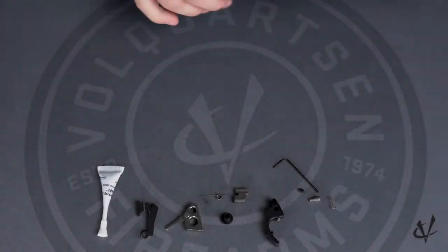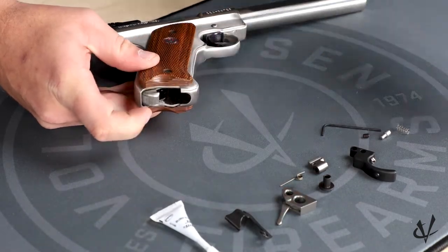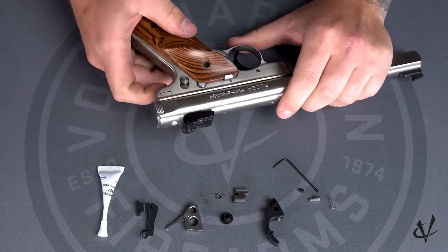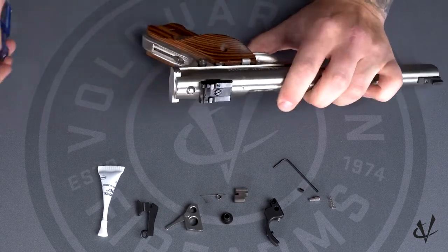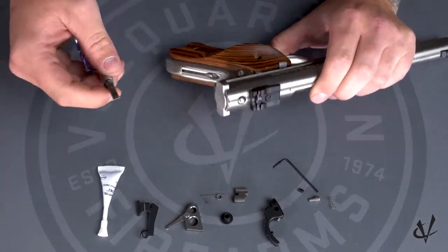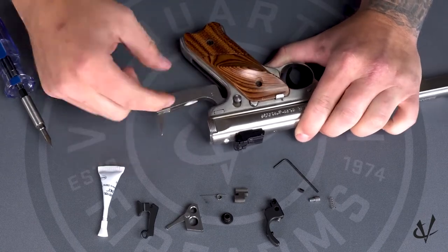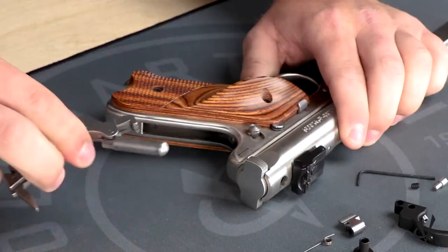We can start with the disassembly of the pistol. First, we need to remove the magazine, set that aside, and ensure that the firearm is clear. So once we have everything clear with the safety disengaged, we're going to pull the trigger to let the hammer come forward. Once that's done, we can remove the mainspring here in the back of the pistol — use a flathead screwdriver to pry the latch back, which allows the mainspring to come out. Then pull the mainspring down from the pistol and set it aside.